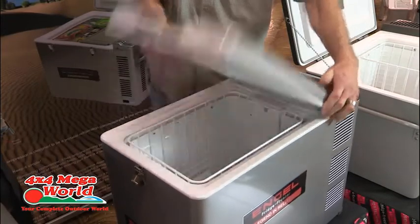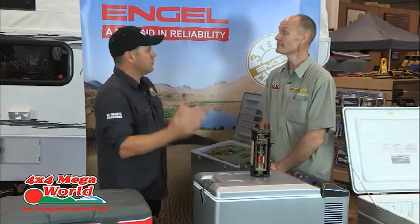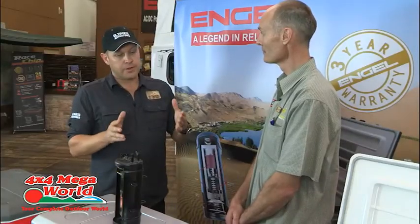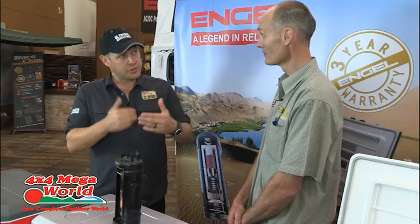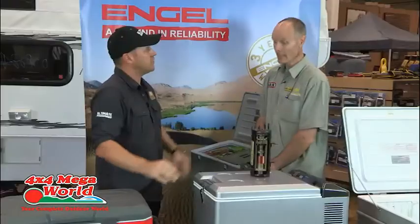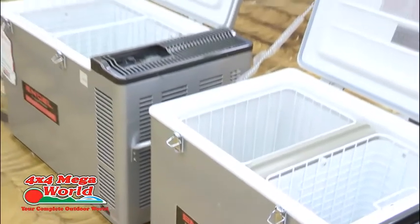Let's talk about fridge versus freezer. A unit like this is either or. Engel do a 60-litre and an 80-litre combi with two compartments, so that solves that problem — you don't have to either have fridge or freezer.